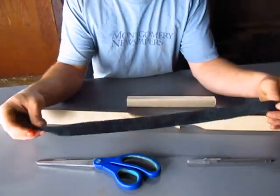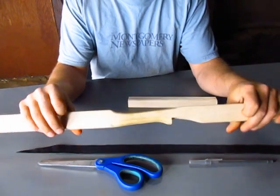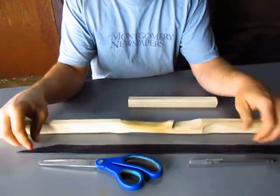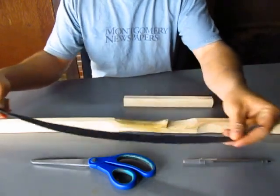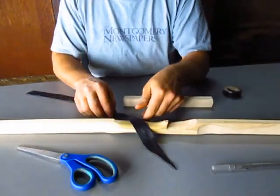Today I'm going to show you how to use a piece of leather to wrap onto the handle of your bow. It's pretty simple. The first thing you want to do is get a piece of leather, and I've cut the end of the leather on an angle.